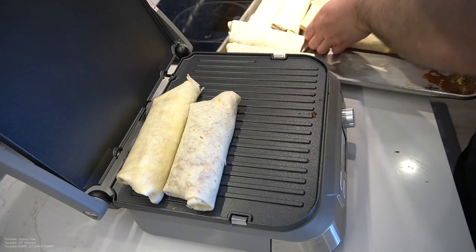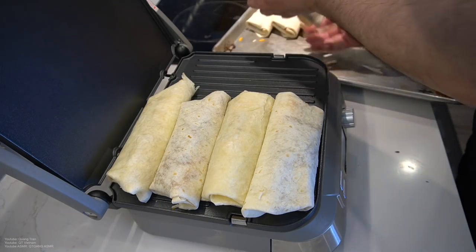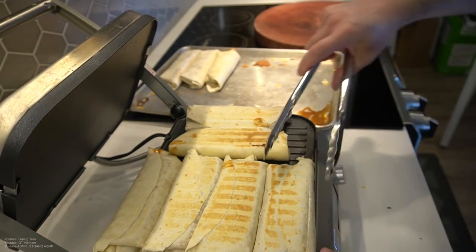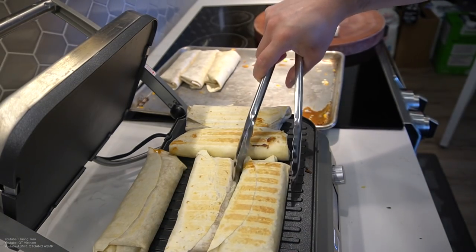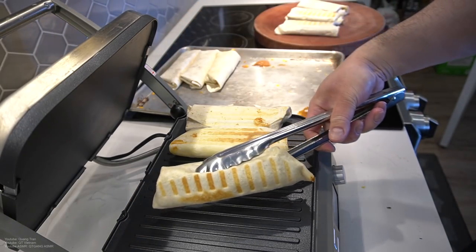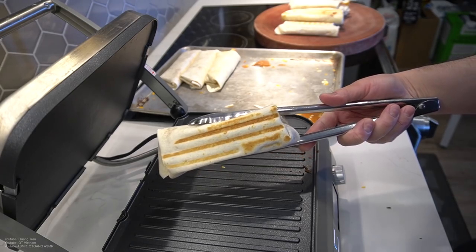Now we're just gonna grill them, just for about 30 seconds. Look at the grill marks — three lines. Let's finish this off.